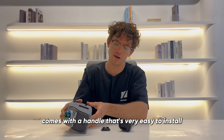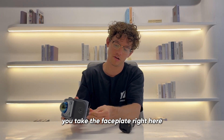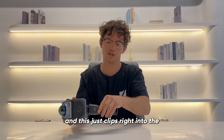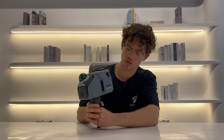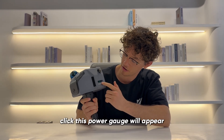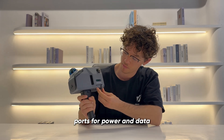The scanner comes with a handle that's very easy to install. You take the faceplate right here, screw it in like this, and it clips right into the bottom. Over here you can see there's a power gauge — click it and the power gauge will appear. Under the power gauge we have ports for power and data.